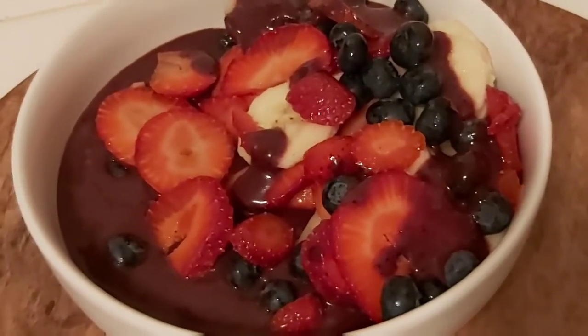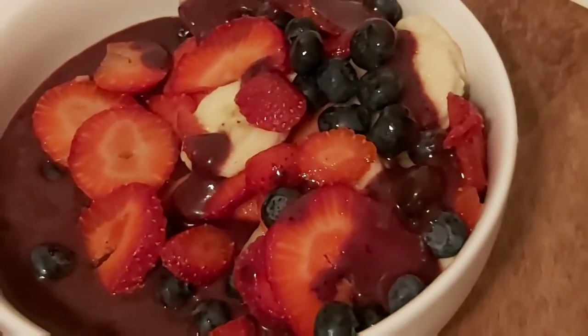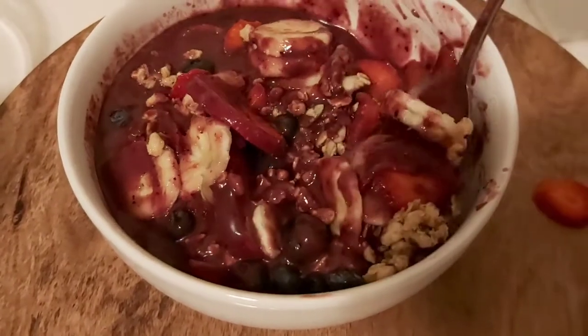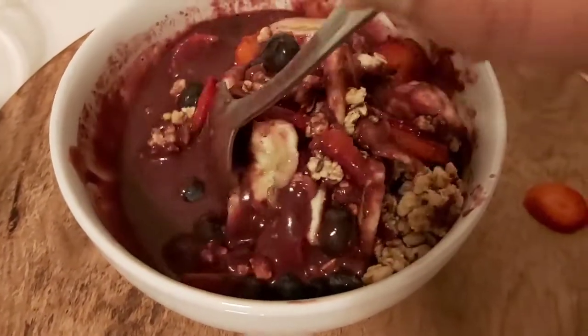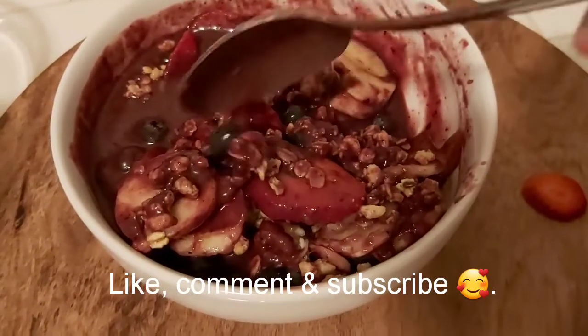My açaí bowl looks like this. Please add any other ingredients of your choice. This is what my açaí bowl looks like — I added a little bit of cinnamon. I wish you guys good health!